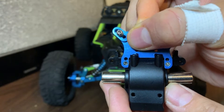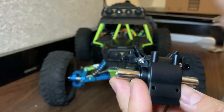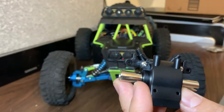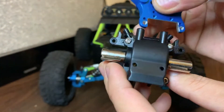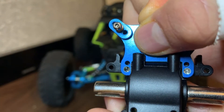You can take that A959 shock tower and put it on top of the front differential. As you can see, those holes on the bottom of that shock tower line up pretty well with the holes of the front differential plate. Those two screws hold in that plate along with those two screws on the bottom, and those top screws line up pretty well with the holes in the shock tower, as you can see.